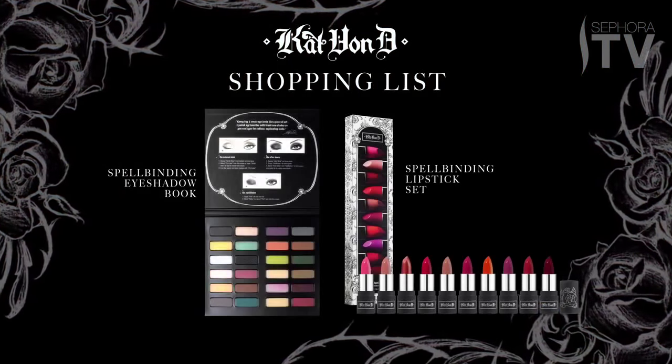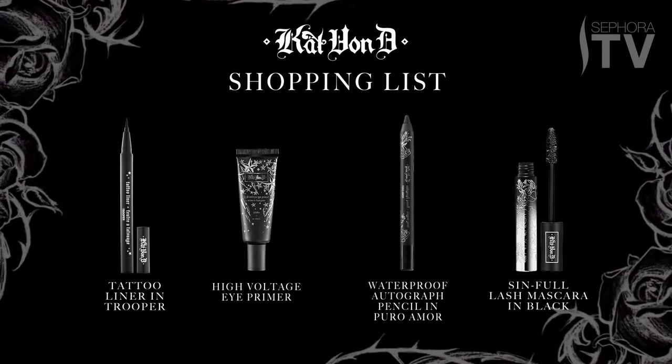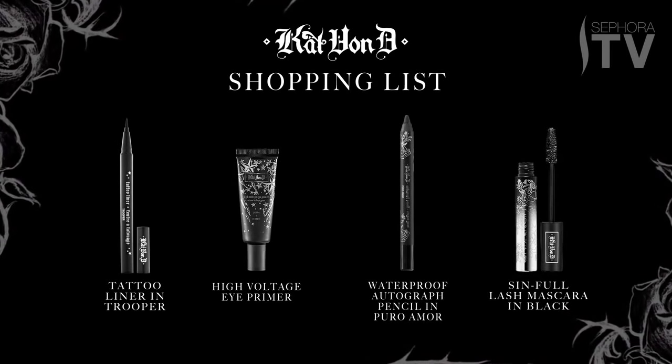I hope you guys like this look and I can't wait to see what you guys come up with yourselves. Thanks for your attention.